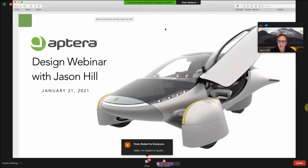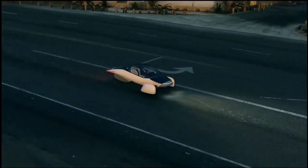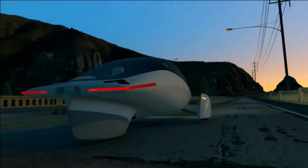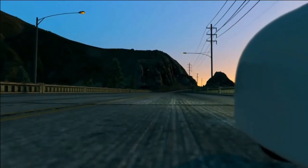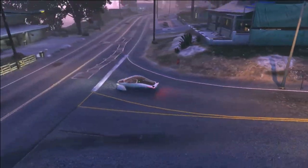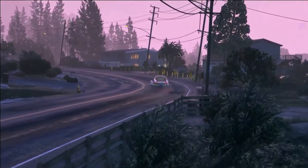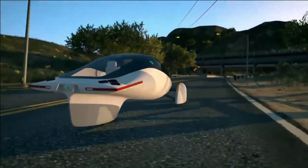Last night, Aptera had a design webinar where Jason Hill, their top designer, went over some of the features in the new Aptera vehicle. This was happening at dinnertime and I didn't get a chance to watch it fully. So let's go ahead and watch this together and I'll make some comments as we go. This webinar is about an hour long.